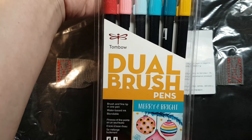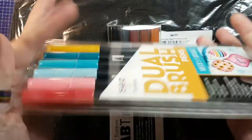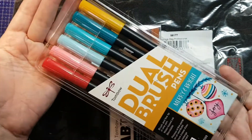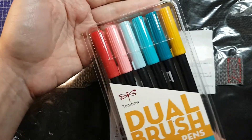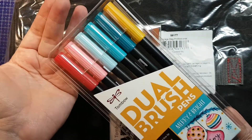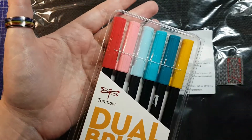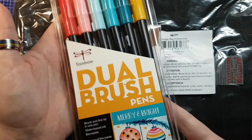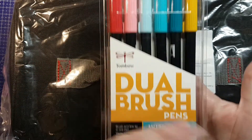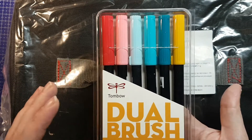This is the Tombow Dual Brush Pen. These are really, I think, what has made them famous here in North America. These are brush pens and they are water-based, so you're supposed to be able to use them like watercolor if you want to. They're also very popular with hand lettering people and calligraphers. This is one of their newer color sets — I think it's cute and I think it goes together quite well.